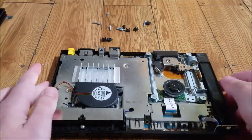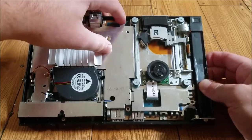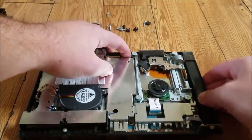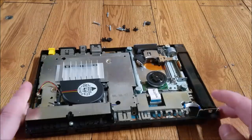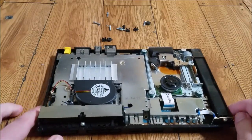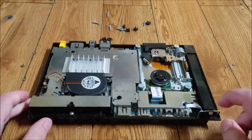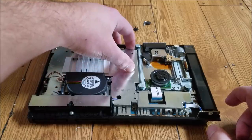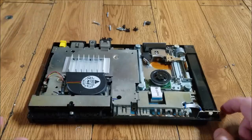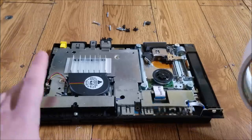Alright guys, so we're inside our PlayStation now. Normally the no data issue is caused by a sensor in this area right here next to that screw. You're always gonna have a little button — you can feel it. On the top part of the case there's normally a little piece that hits down on that button, but a lot of times it'll be broken so it's not going to hit that sensor. There's also a sensor on the power button, but that's usually never the issue — it's usually always the lid sensor that causes the no data problem.